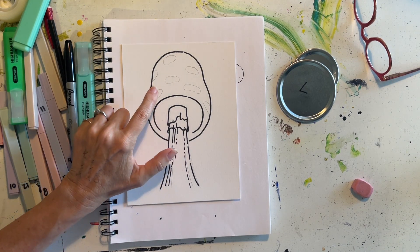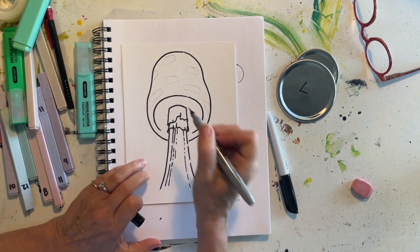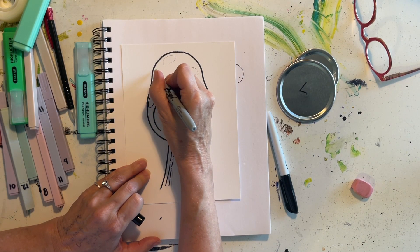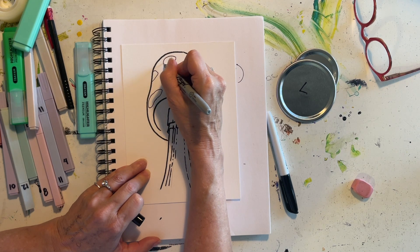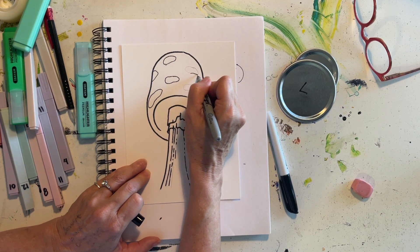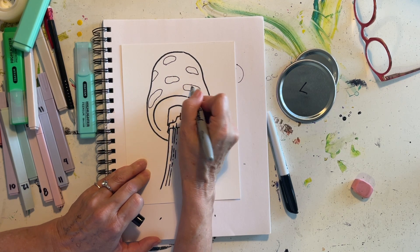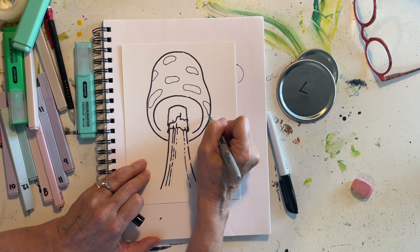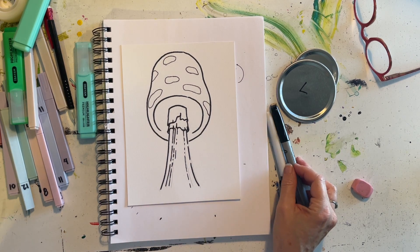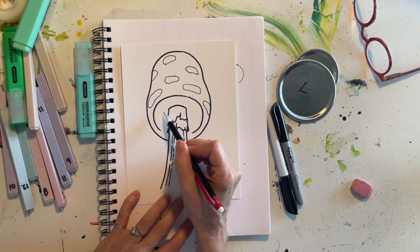For the texture on my mushroom I'm going to use my thinner pen. I know I said I was going to use the thick one for the whole thing, but sometimes I change my mind as I go — adjusting on the edge of my pencil lines. Now there's one more thing I'd like to draw with my pencil, and that's the inside of the mushroom cap.